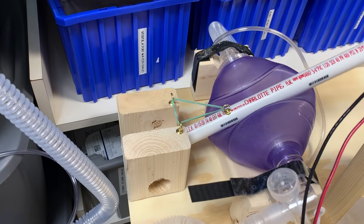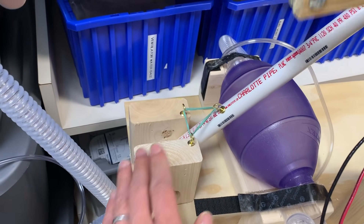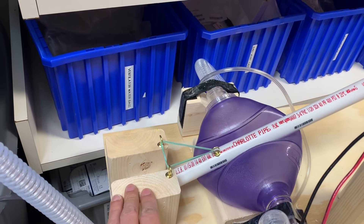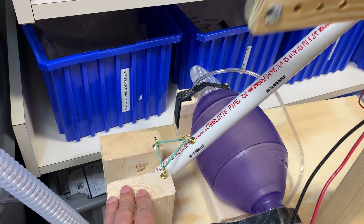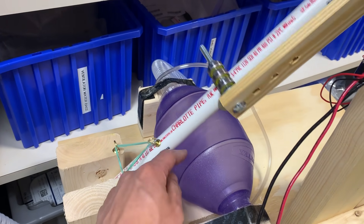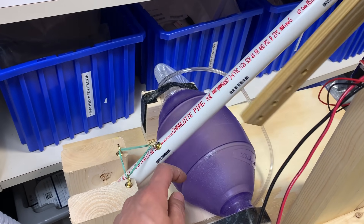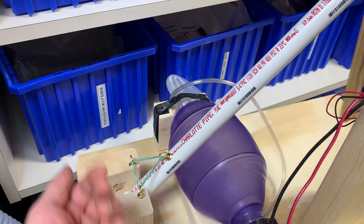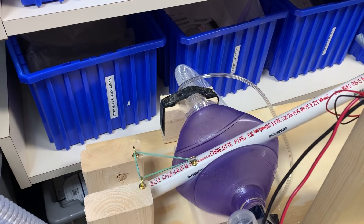Over here on this end, the large part is the same. I've just added this little rubber band system to help return the compression arm up to position between breaths. Over time, the bag gets a little less elastic and doesn't spring up as well, and so this just helps bring it up to position so you can maximize your tidal volume as you press down.